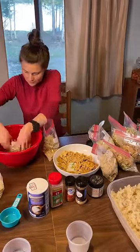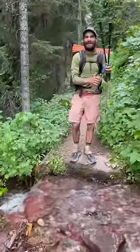For our long trips, we assemble meals in bulk and mail them to ourselves along the way. On trail, we'll collect the water to rehydrate from a stream as we approach camp.